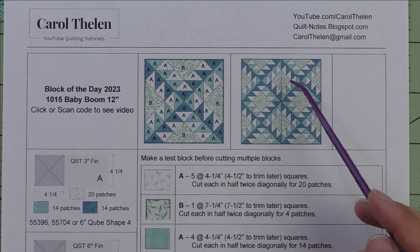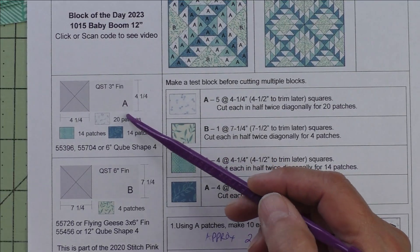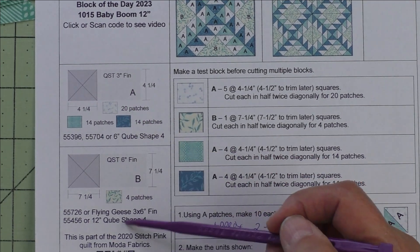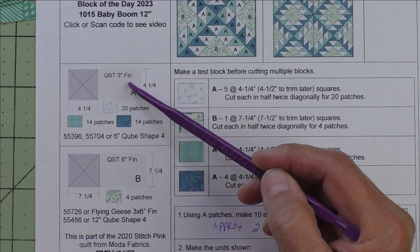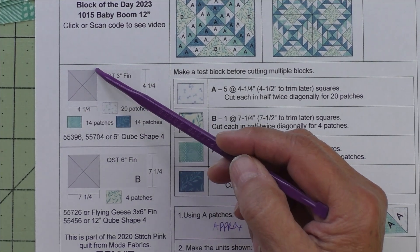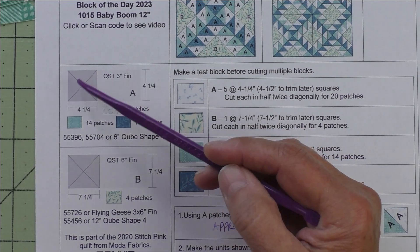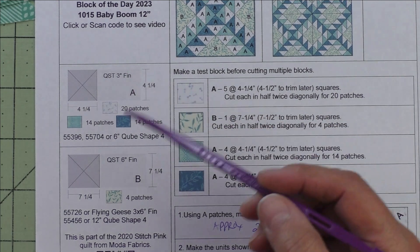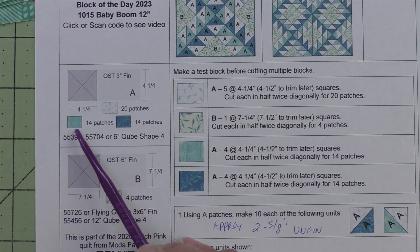Here are four blocks set block-to-block. For the patches, they're both quarter square triangles in different sizes. Patch A is a 3-inch finished quarter square triangle — we cut 4-and-a-quarter-inch squares and cut them in half twice diagonally. For four patches, we'll need 20 patches of the background and 14 patches of the medium fabric.